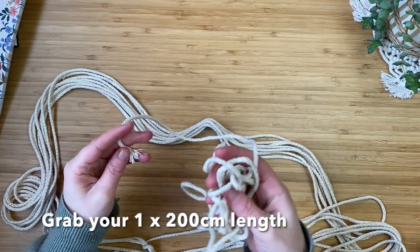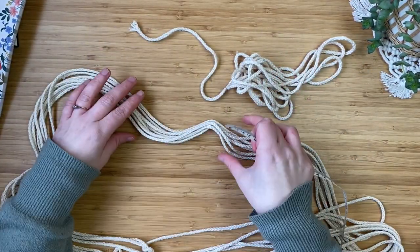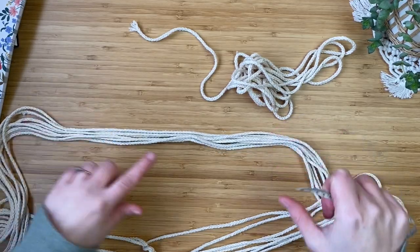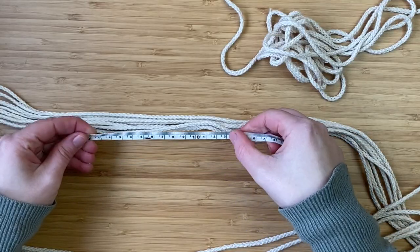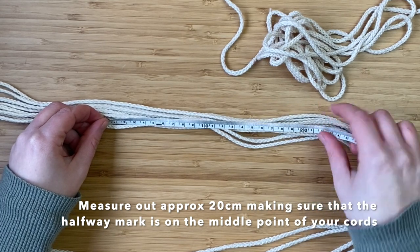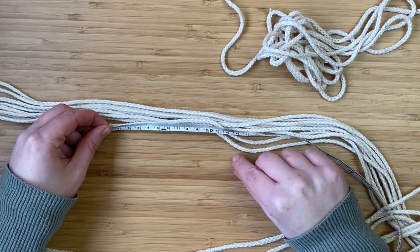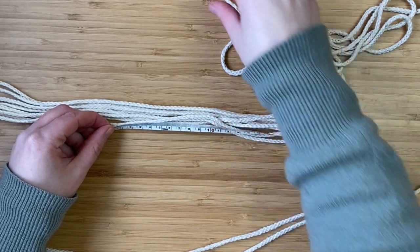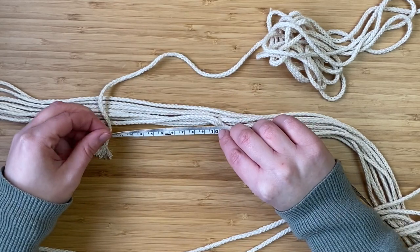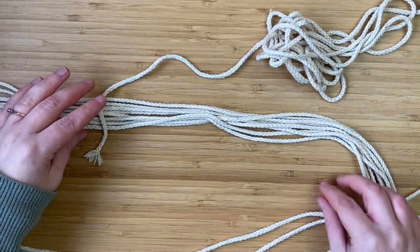Grab the one lot of 200 centimeter length — this is what we're going to use to create the hoop. From the middle point, measure out about 10 centimeters, because in total I want the loop to be about 20 centimeters, so half of that is 10. Mine actually ended up only being about 15 centimeters in total, so it's entirely up to you how big you want to make the hoop.